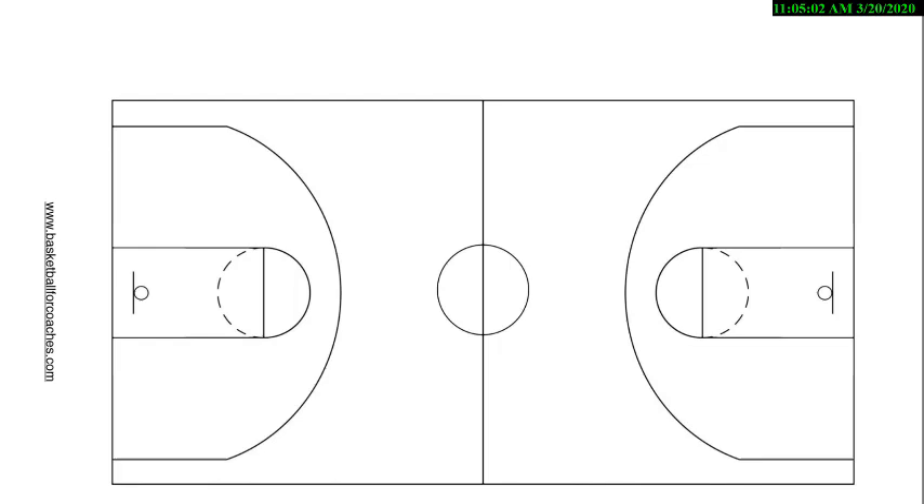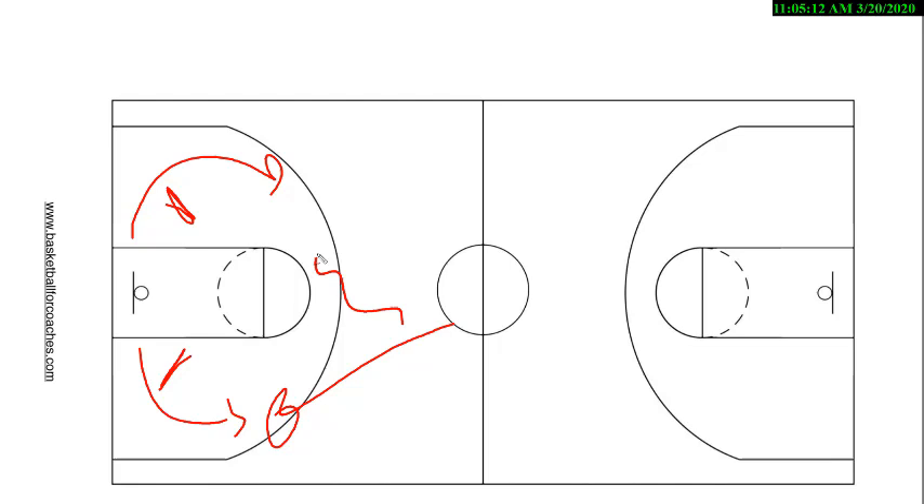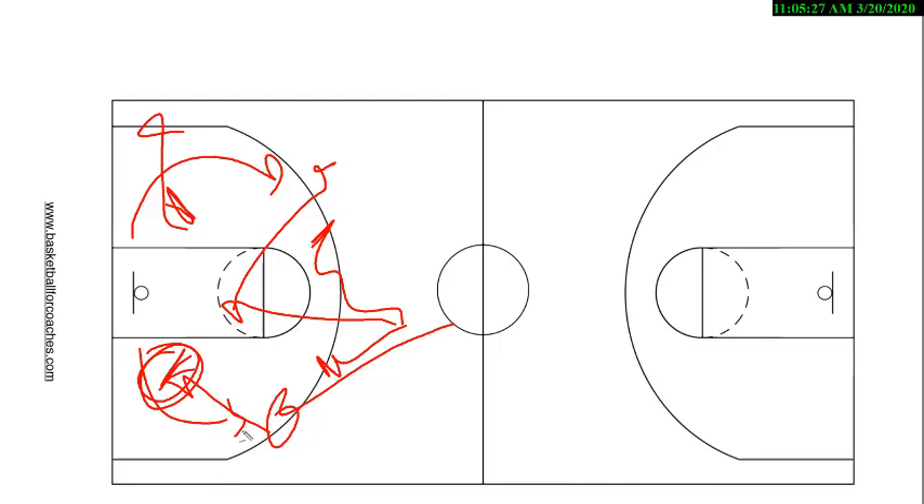After the pin downs occur, we have a pin down here and a pin down here, guys have come off each. If we get the ball here, this guy's screening away — but he doesn't have to screen away. He can screen on ball, or he can cut. If we have a mismatch for whatever reason because they switched, we can clear and dump it in to take advantage of the mismatch. If they didn't switch, you can go block to block off of these two pin down screens.